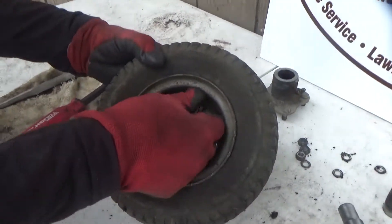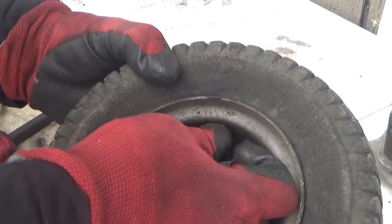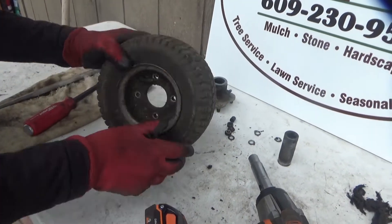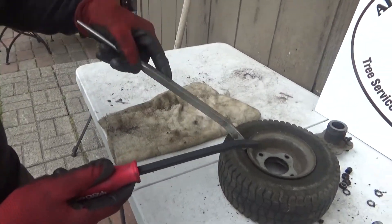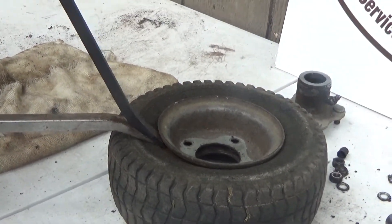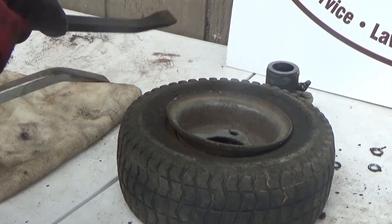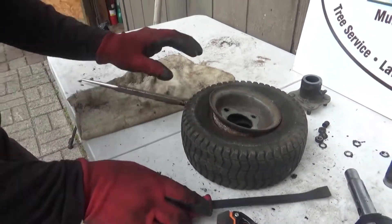Take your valve cap off. Then take your pry bars, go down deep — it's going to take you a while. You're going to work it all the way around until the top comes off.